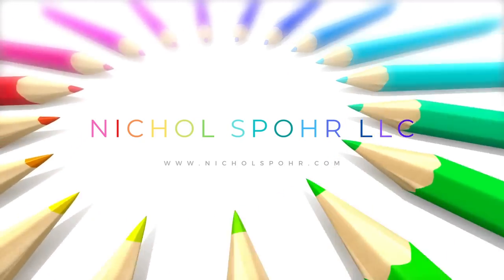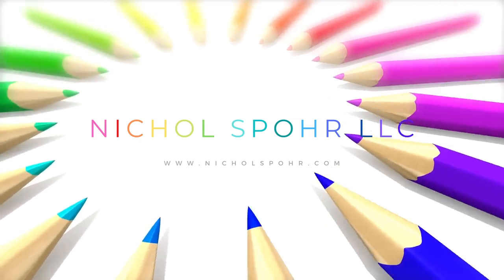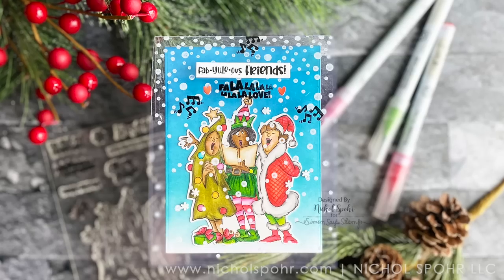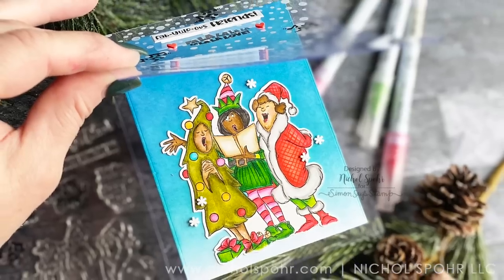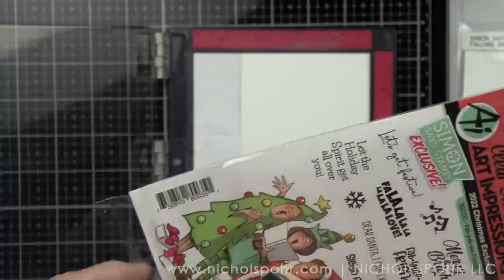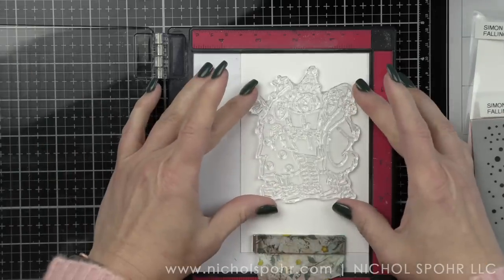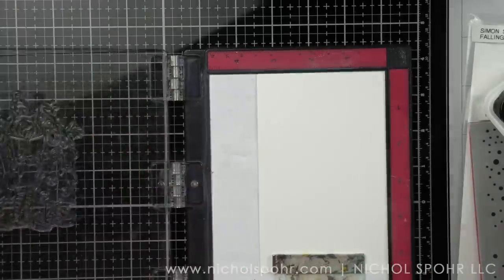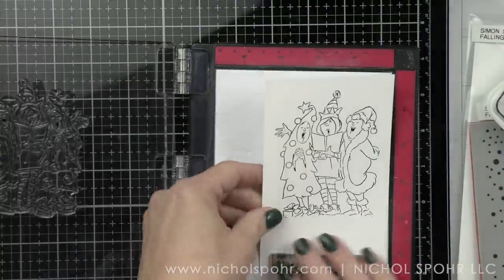Hi everyone, it's Nicole. Welcome back to my channel and another limited edition exclusive. This is the Christmas 2022 exclusive from Art Impressions and Simon Says Stamp, and we're going to be creating an acetate card that creates an amazing effect — a full acetate A2 size card. This is the Simon Says Stamp and Art Impressions exclusive for 2022, meaning when it's gone, it's gone. These are the very popular Art Impressions images of the ladies, all decked out in their Christmas finest singing carols.